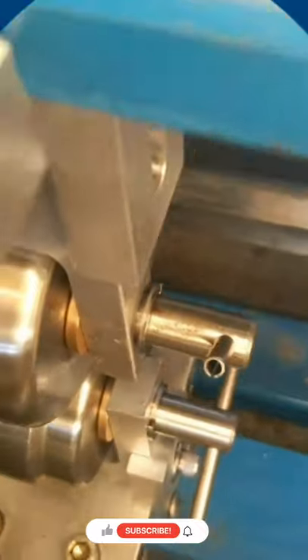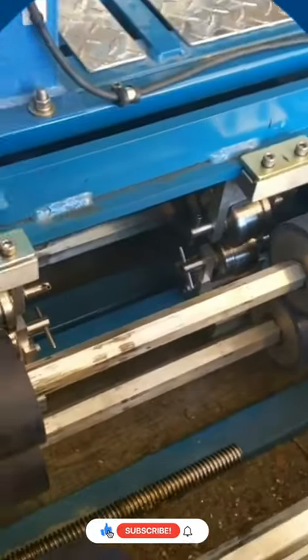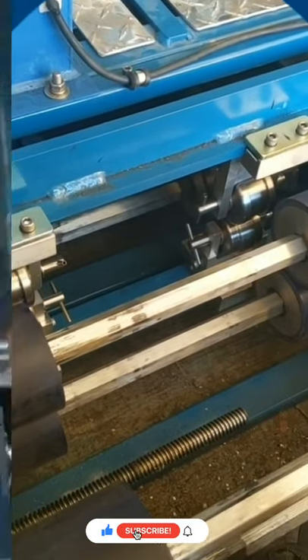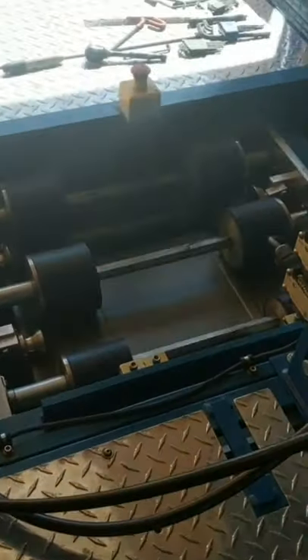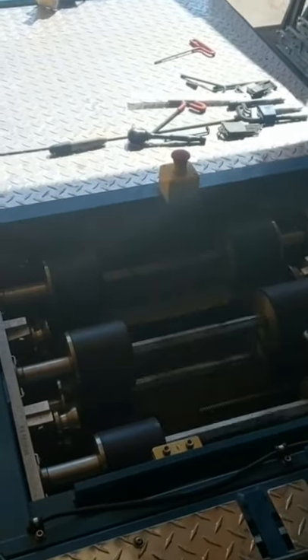Here are the rollers installed and we're going to start the machine up. Machine gets started — there's the brains behind the operation — and the panel passes through the machine, passes through all the rollers, and we have a standing seam panel at the end.